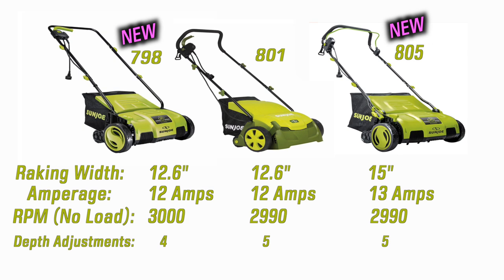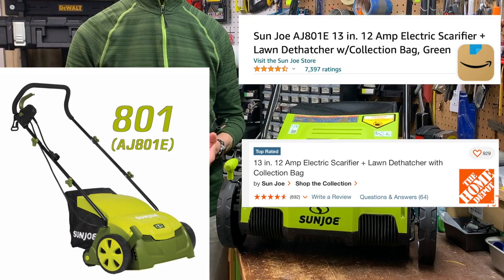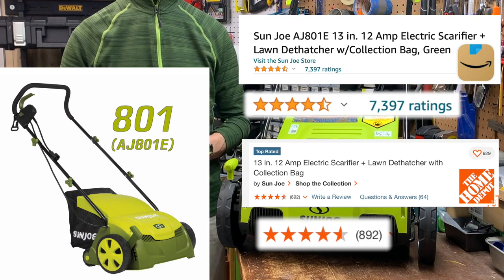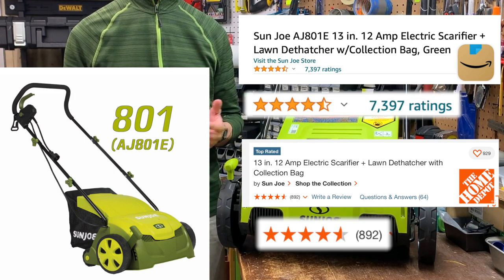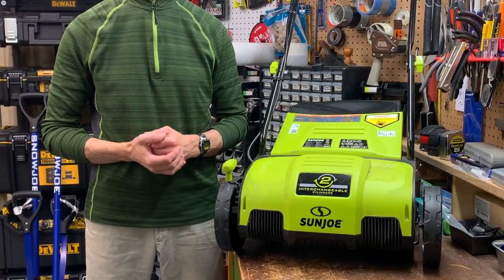The only differences from what I can see are that Sunjo got rid of the angled handlebars on this model, removed the highest of the height adjustments, upgraded some parts, and changed the arrangement of the tines on the dethatching cylinder for both new models 798 and 805. I was looking at the 801 last year because it got great reviews other than its toy-like construction, but I waited until they were out of stock. So this year when I saw the 798 on sale I moved quickly.